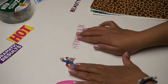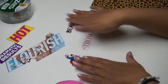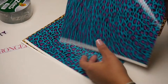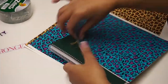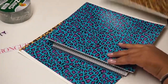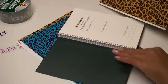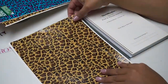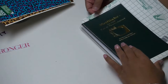I went ahead and already cut out some sayings because on the inside cover of my journal I'm going to make a dream board. I've decided to make the blue cheetah print the outside and use the brown for the inside cover. I'm going to start with the inside and basically measure by sight using the grid lines on the duct tape sheet.